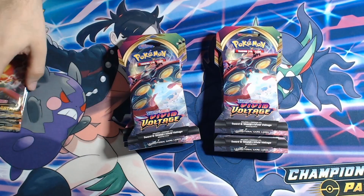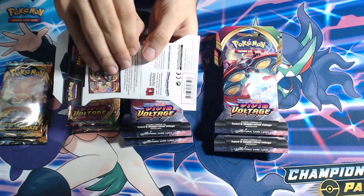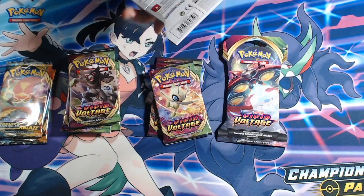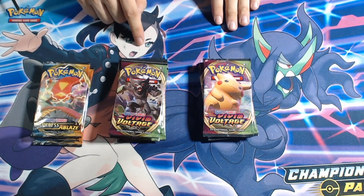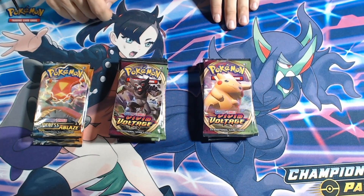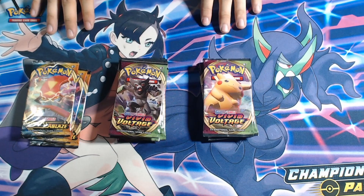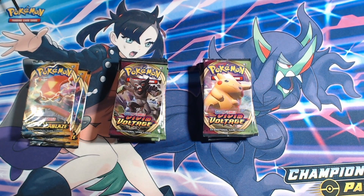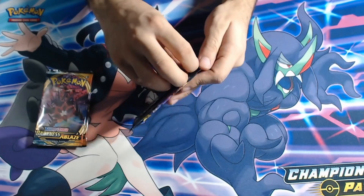Alright, that's three packs of Darkness Ablaze — nice artwork, not disregarding any of that. So we have ten Vivid Voltage booster packs ready to be opened as well as three Darkness Ablaze. Should I weigh these? I haven't really been weighing booster packs like some people do on YouTube, but it seems like something fun to try.